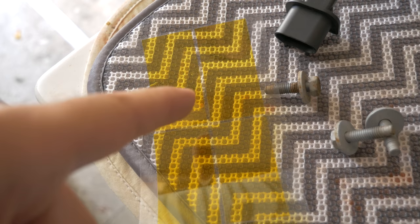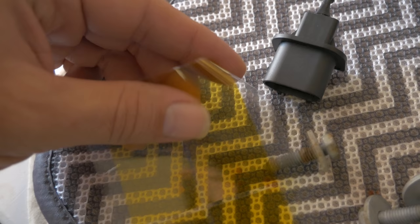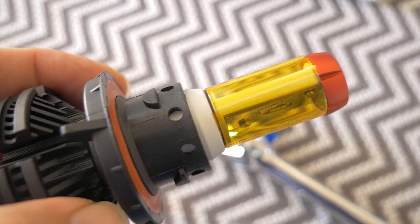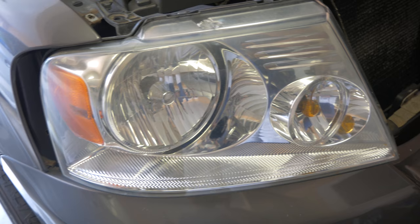Alright, so I'm gonna put the yellow film on one of these bulbs and show you what that looks like, because I would definitely use yellow for fog lights — I'd prefer that over the white or blue. This is just a sticker actually, so it just peels right off the film and goes around there. So I put the yellow sticker on — looks pretty good, now it's yellow. Let's install it on this side so you can see what it looks like.